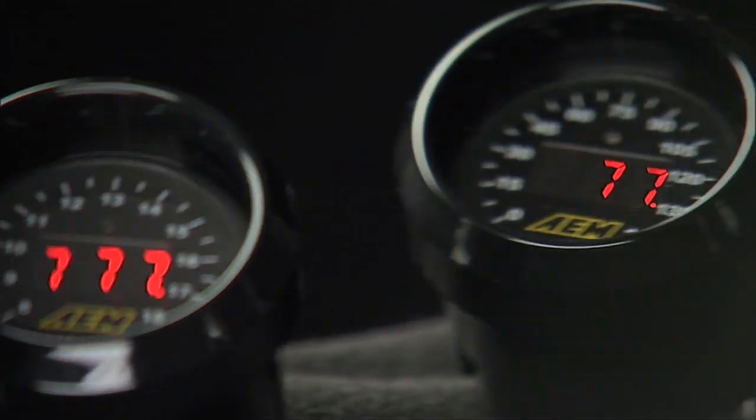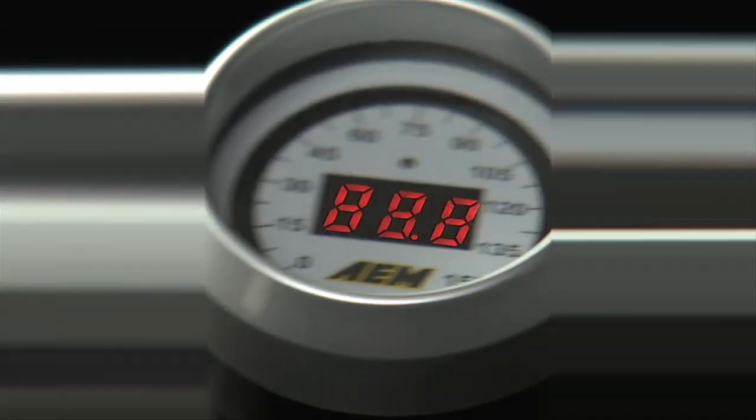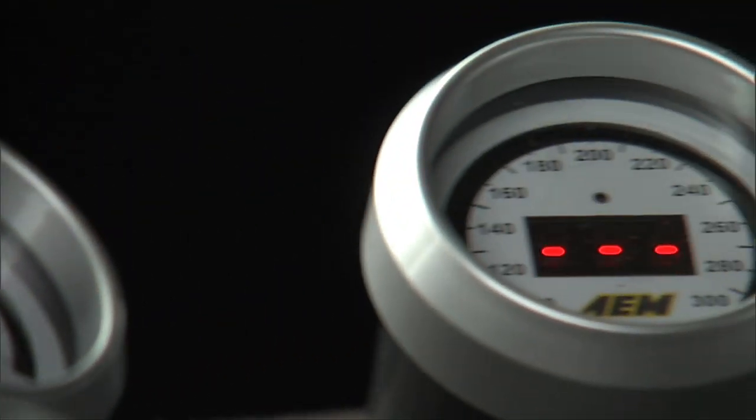For 2008, we've developed a new line of gauges that will match your existing UEGO gauge or AEM boost controller gauge. We now offer pressure gauges and temperature gauges in the same face style with the same changeable bezels and changeable faceplate configuration that you've seen on the UEGO gauge.